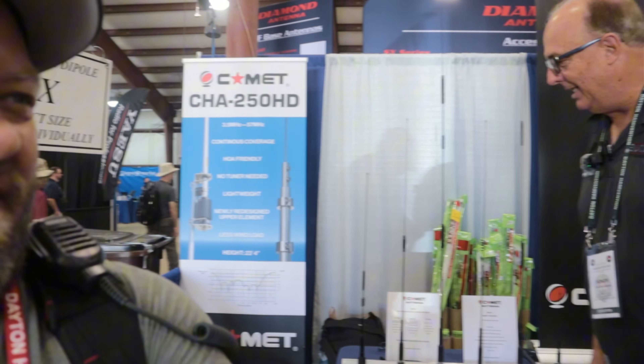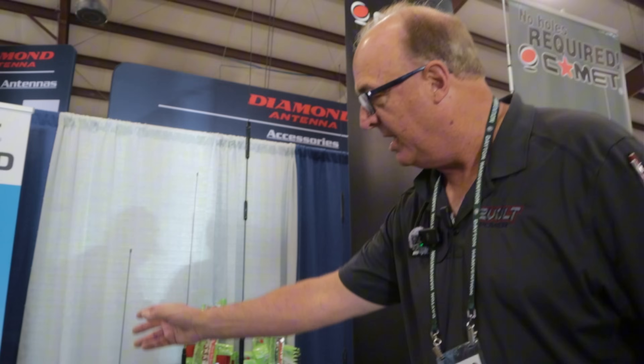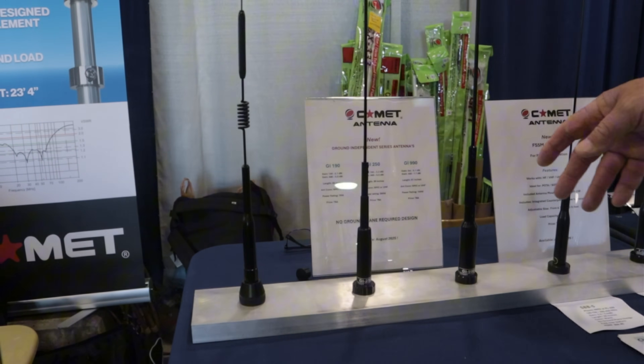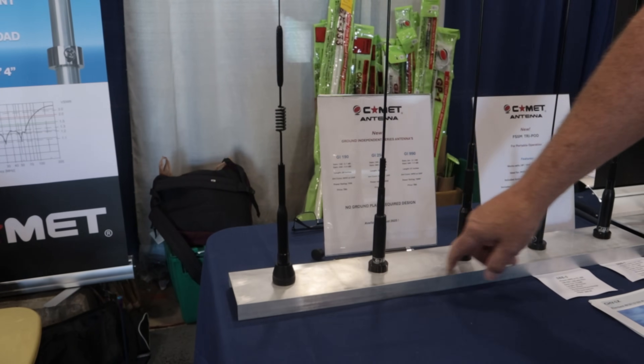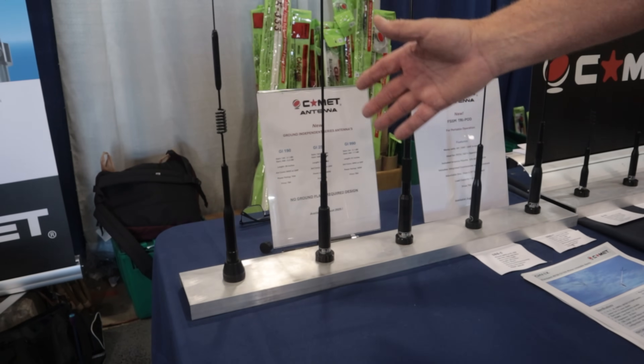What we're introducing — available in the next 30 to 45 days — is three new series called GI, ground independent: small, medium, and large. These are available in both NMO and SR type standard UHF mounts, but they don't require a ground plane.